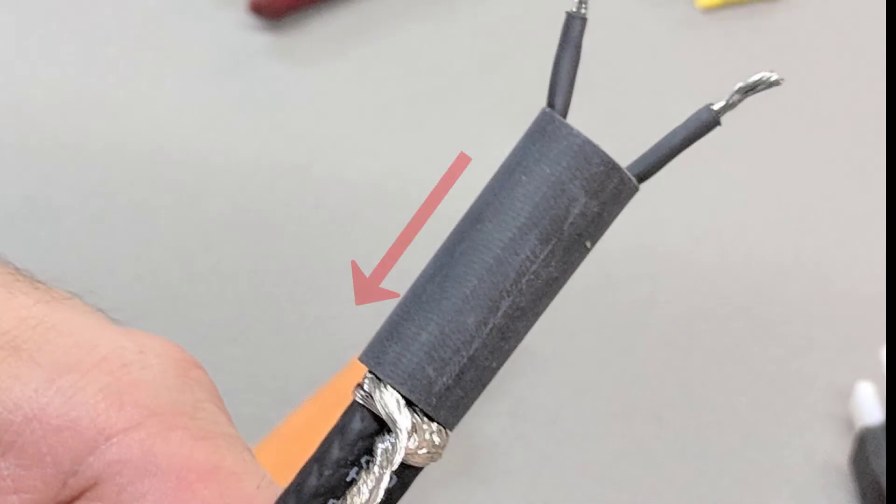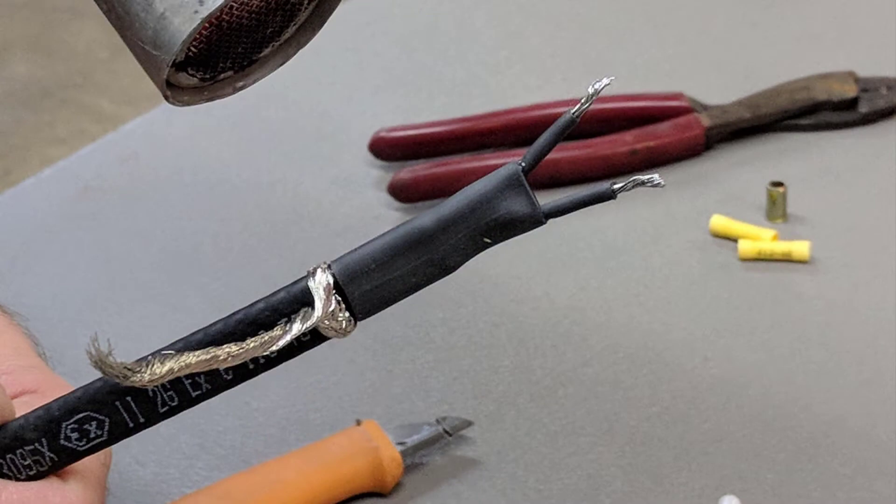Next, slide over the half inch heat shrink tube that is approximately an inch and a half long and slide that up to the ground braid score. Using your electric or propane heat gun, fully shrink the heat shrink tube until it is tight, secure, and hot melt is oozing out of both ends.